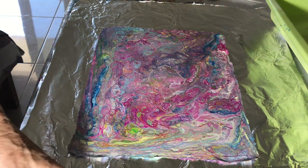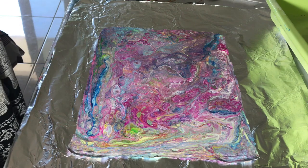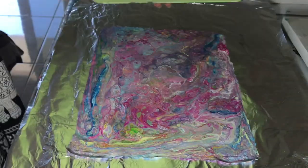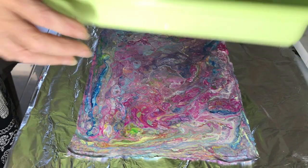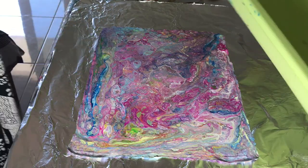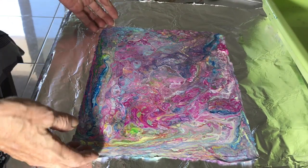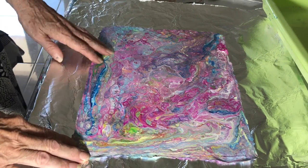So here we have our excess drippings. This one I actually poured into a tray — I keep a tray like this and pour into it. I swivel it around to get some cell production, use the heat gun, and let it dry for almost a week. It takes a little longer to dry on the plastic.